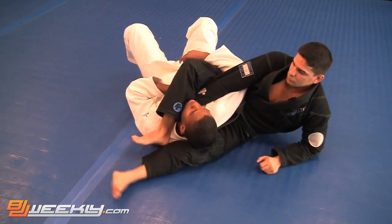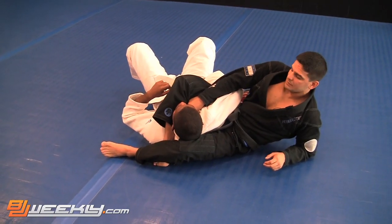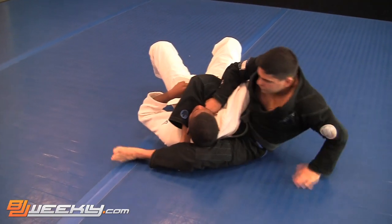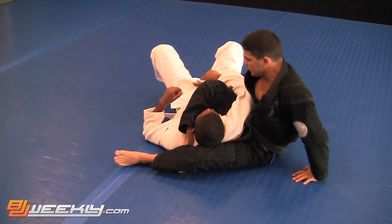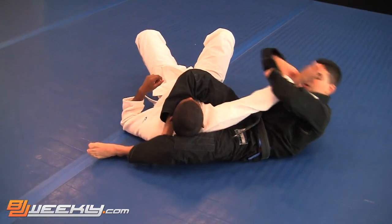Right leg goes on top, left leg goes on top of the right. Lock in the triangle. Pull him toward you to adjust. Now I have the first option — Kimura — this way, then bring it back to the arm bar.